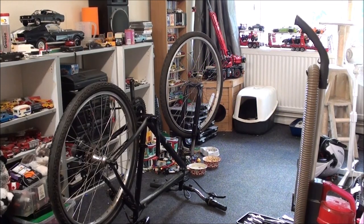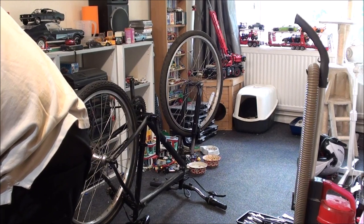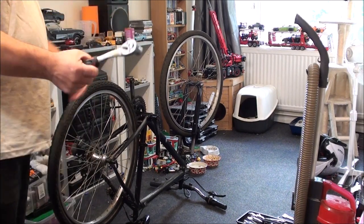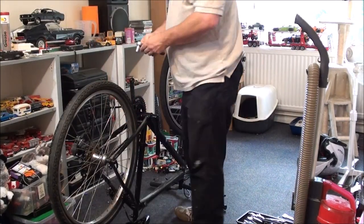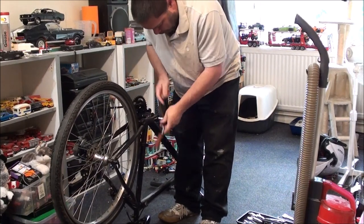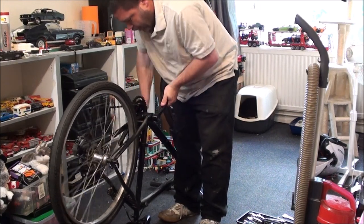Right, one socket set. Need the 14 mil next — 14 mil socket, there we go. Could use a long reach socket if you want, but I actually find it's better just to use an ordinary one. This is a Parkside socket set from Lidl's, which is actually pretty damn good — probably one of the best ones I've ever owned.